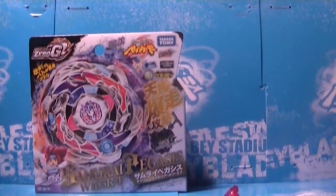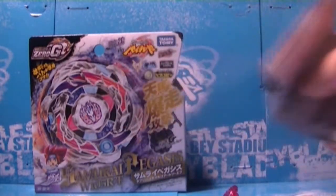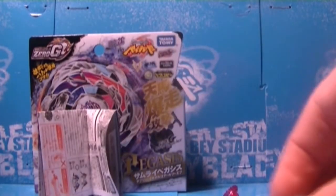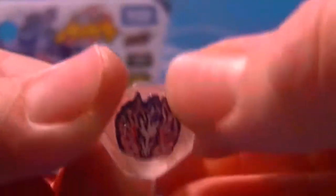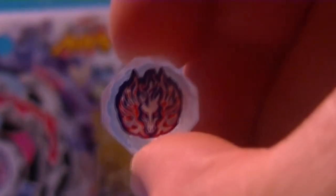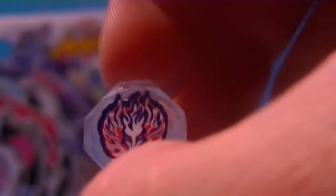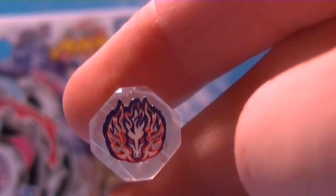I'm going to close the box up and put it right here. Alright, so here are the instructions. Yeah, and the stickers should be in there — it doesn't matter, they're just stickers. So, here's the Stone Face with Pegasus right there. It's beautiful. It's like the Big Bang Pegasus face bolt on fire. It's very nice. Shading is perfect. I love it. Many types of blue, red, and pink, and purple. Beautiful. They actually did very good. It's very nice.